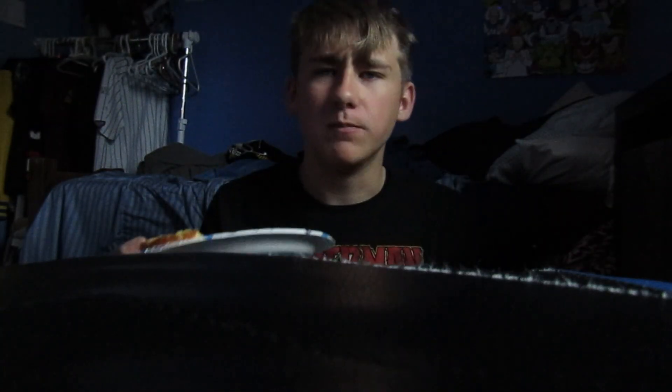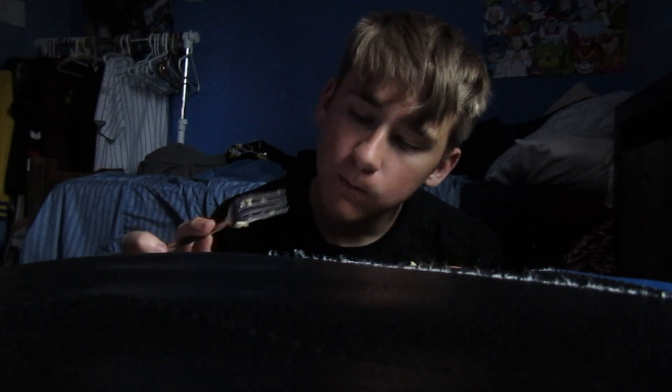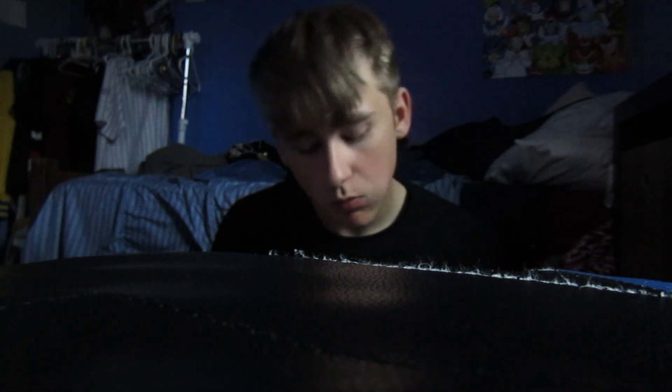That's a good cake. Impressed. Ten out of ten would recommend. What a good cake. Ten out of ten would recommend. That's a really good cake, actually. It's a little dry.